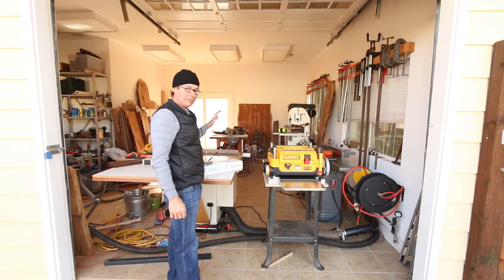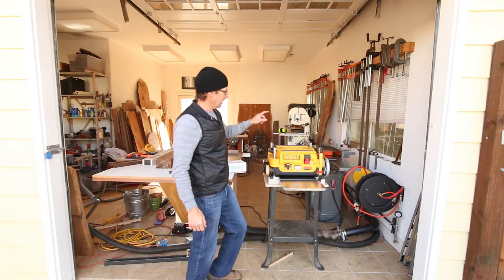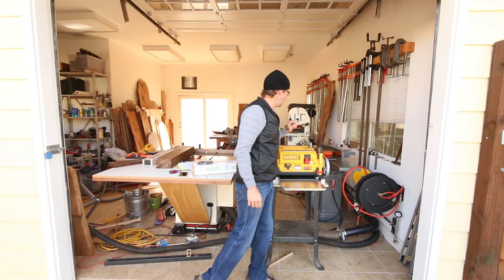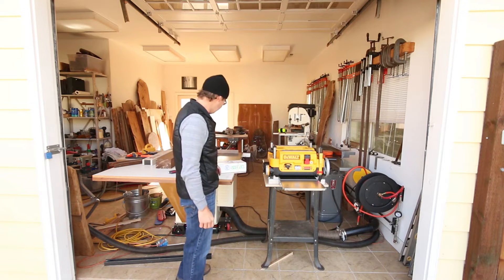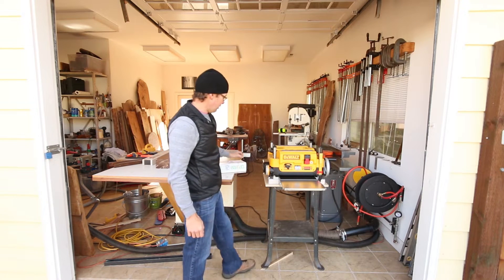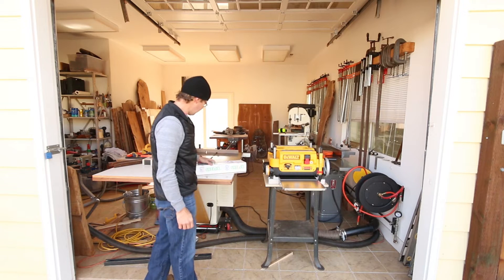I'm really excited. Today I got my second Sheelix head. The first one I have is for the Rockwell 8-inch joiner, which I absolutely love. So now I'll be outfitting the DeWalt 735 with the new Sheelix.